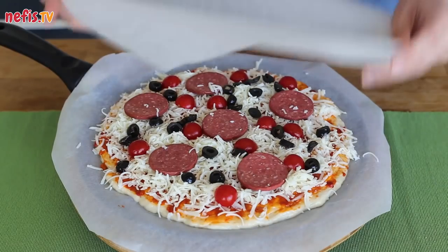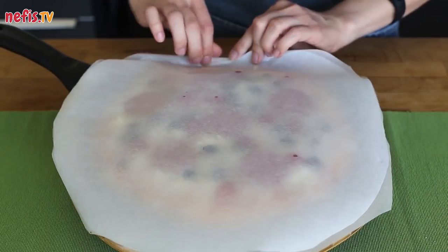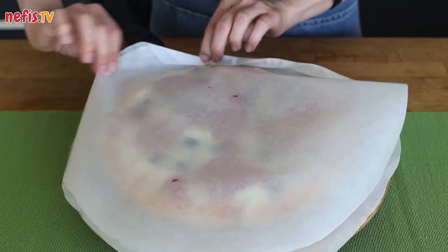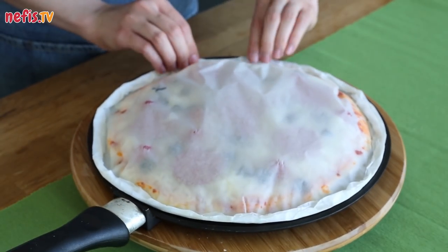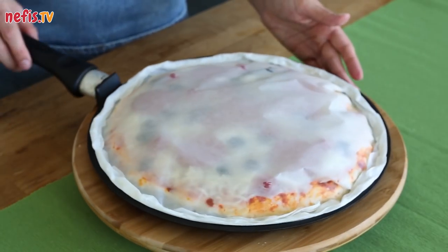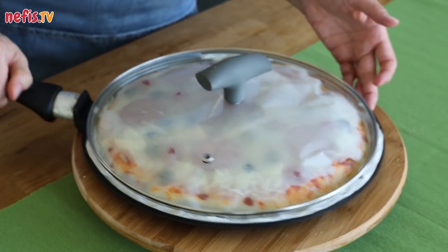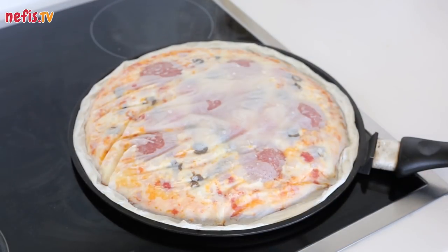Layer the pizza with a second parchment paper and fold the outer edge inward and secure carefully. With the help of the parchment paper, the pizza will be cooked well on both sides. Finally, place the lid on and put the skillet on the stovetop. Cook on low heat until golden brown on the bottom.